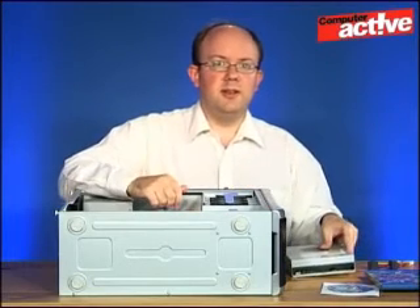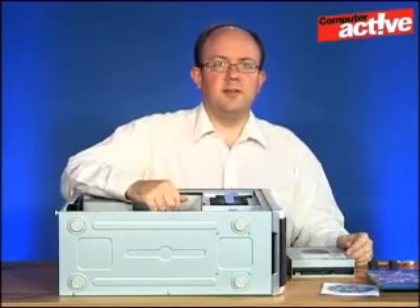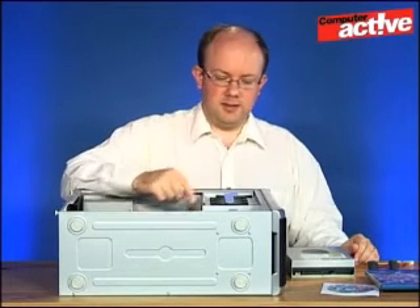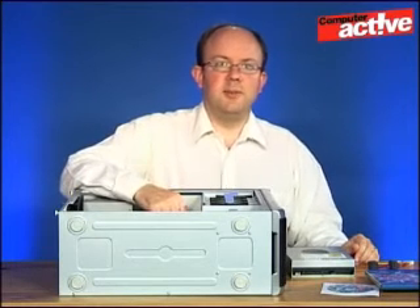The other thing you may need is a screwdriver if your case requires screwing the drive in. The case we've got here doesn't need that — it's got these special locking devices here. But it may be that you'll need to screw the drive into place.